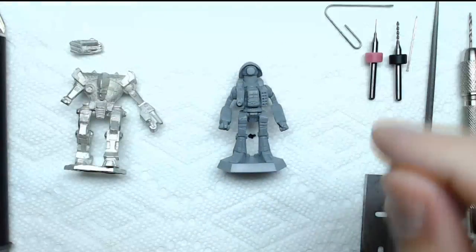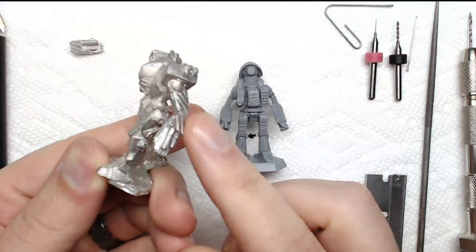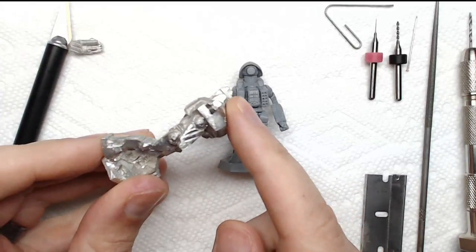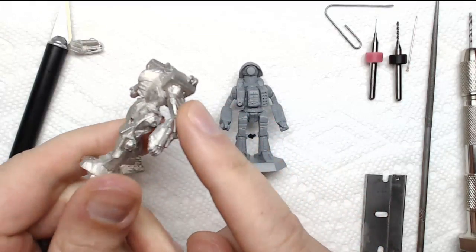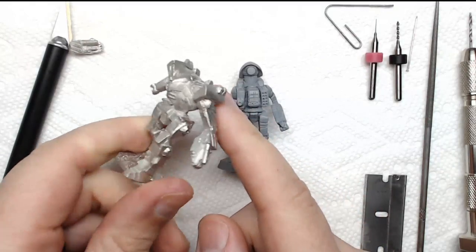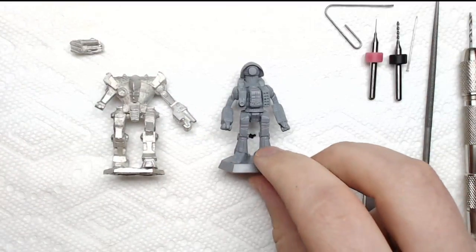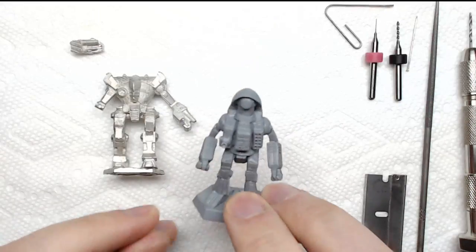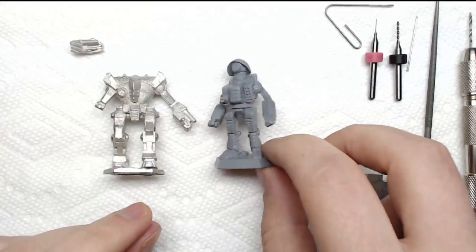I've got my Cyclops that I've cleaned up. I'll take some pictures of the Stooping Hawk to show what it looked like after the filing was done. I'll also post a video of the real-time filing — it was about 10 minutes to clean this miniature up. Same thing with the Cyclops, but he's pretty much done. There was not a whole lot of lines on this particular model.